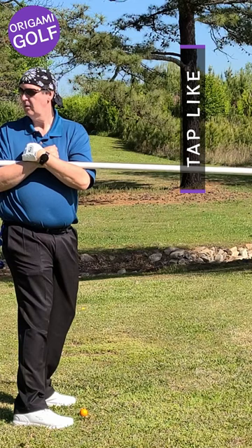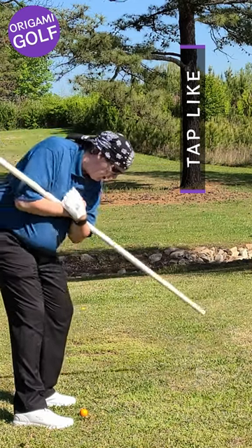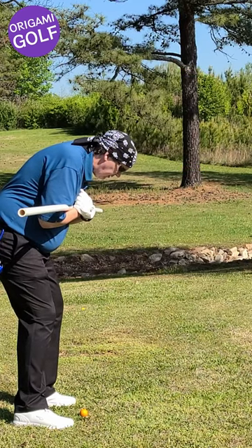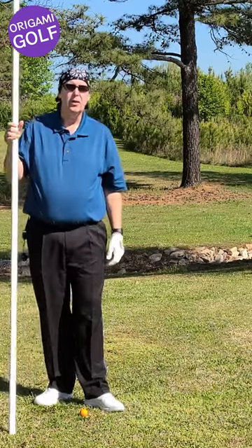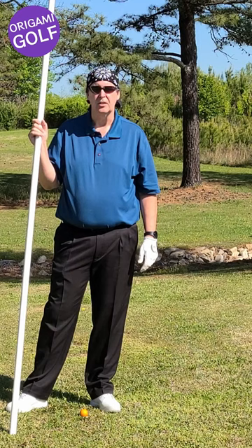From the side: turn backwards, tilt down at the hips, then turn forward. This little drill will help you learn what it feels like to take the correct address position — how to get down into your address position.